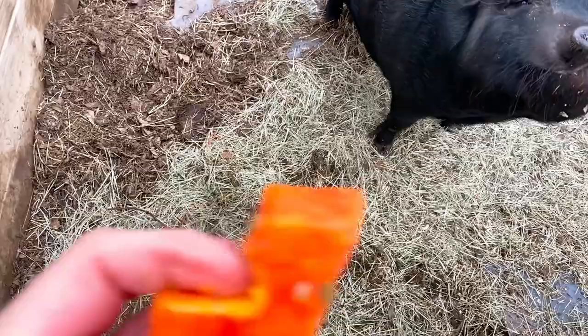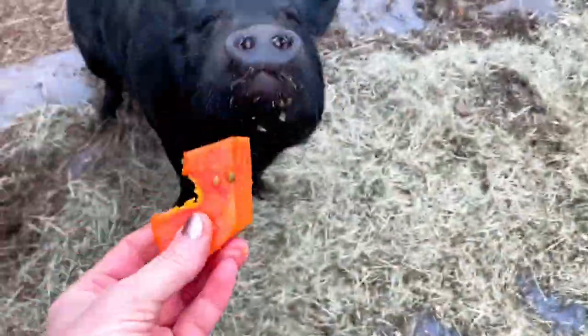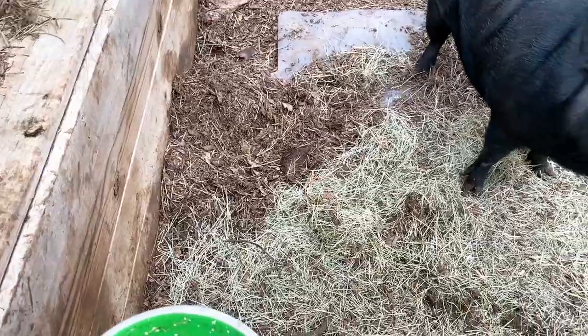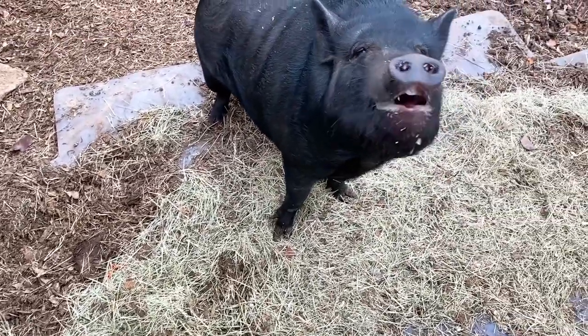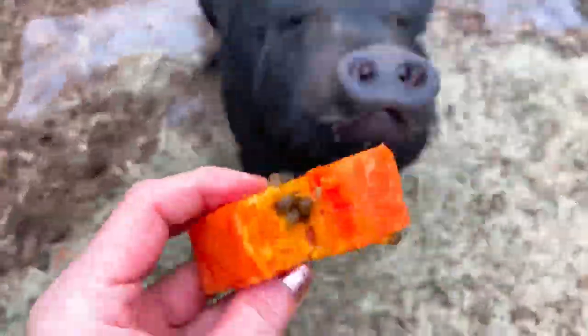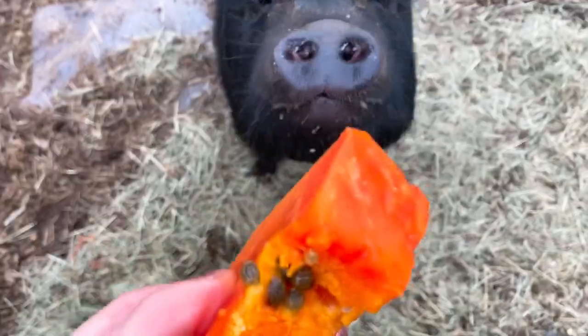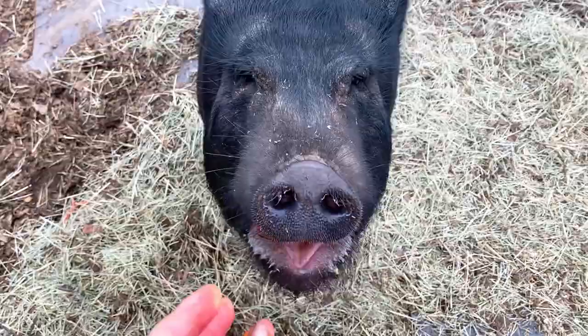I am going to give Miss Loretta some papaya. And I talked about this in one of my other videos — you want to give the papaya seeds if they'll eat it. It is a natural dewormer. There you go, sweetheart.